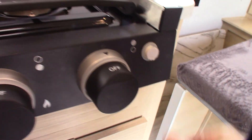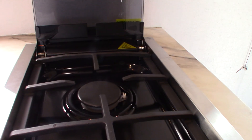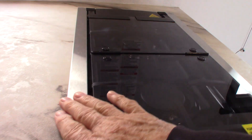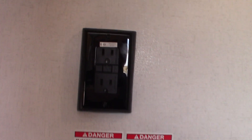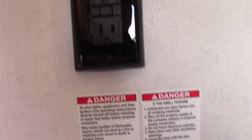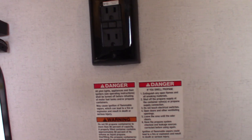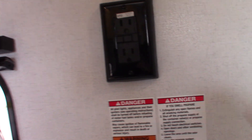Always travel with the cooktop cover closed so it doesn't get damaged. This receptacle is a GFCI, and all the duplex receptacles in the trailer — including the one outside — are wired through this GFCI. So if something trips at an outside plug or a different outlet, you reset it here.